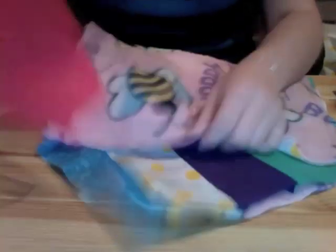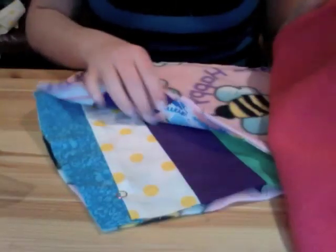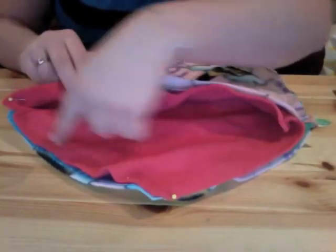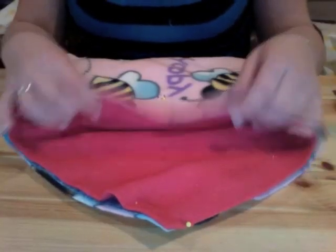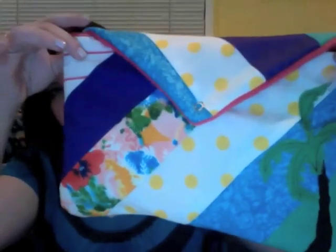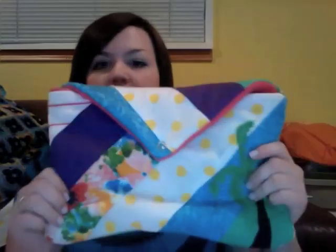Now I have both my inside and outside pieces sewn. I'm going to turn my lining piece right side out and put it inside the outer piece. Basically what you're going to do is pin up the flap, down the flap, and across this seam here — attaching the lining to the outer fabric. I'll pin all the way around, sew it, and then turn it right side out through the hole in the lining. After turning it right side out and sewing the hole in the lining shut, here's the finished product. The last thing I have to do is add a button right here, but I don't have one in the right color so I need to pick some up. But that's pretty much it.